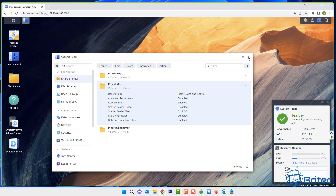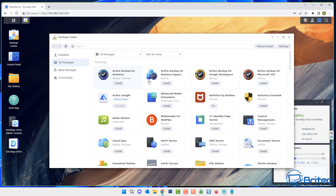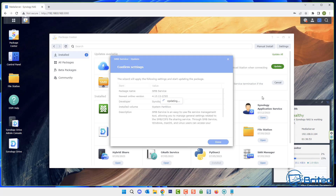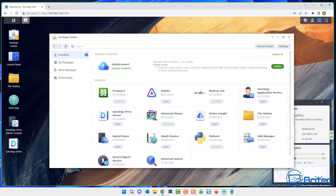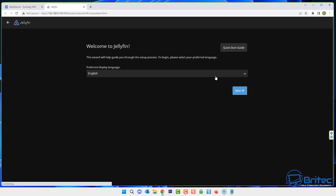That's all done — close this off. Your folder may be called something different, just look for where all your data is. Now go to the package center, click on Jellyfin, and open it up. I'm going to quickly update the packages to keep them current, and then we'll open up Jellyfin.